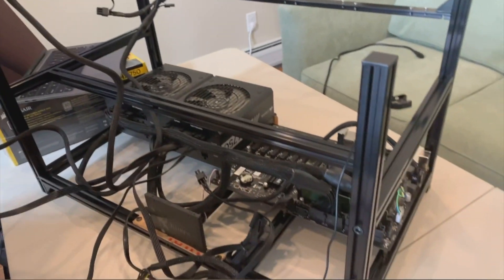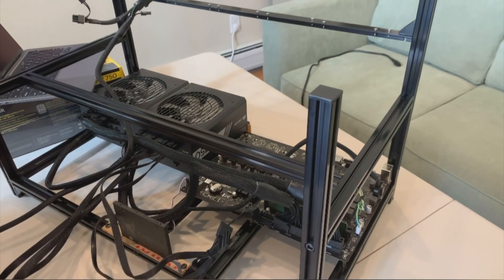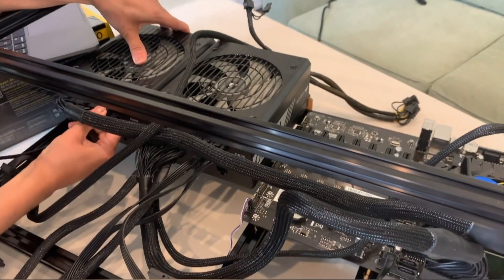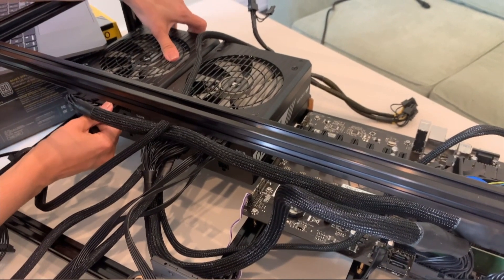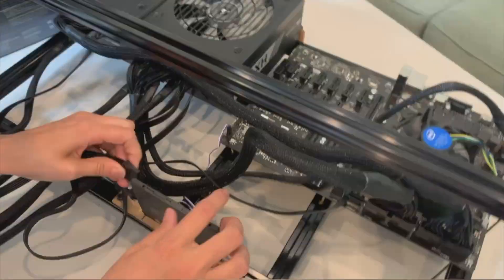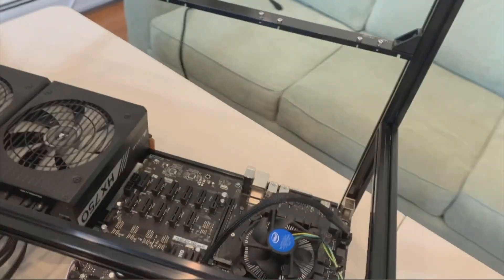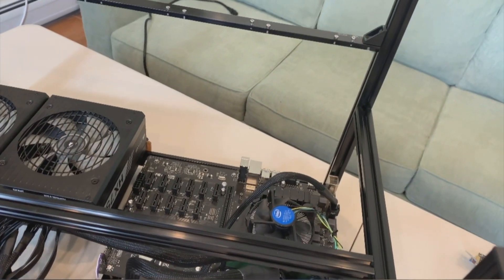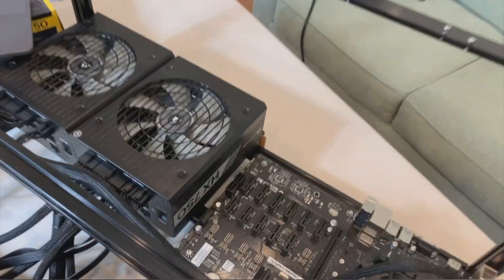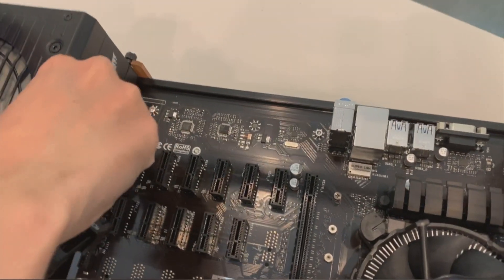I definitely need some cable management skills here. I'm connecting the SATA cable to power the SSD — I suggest keeping this cable separate from any risers, just for storage connection. One VGA cable from PSU number one has to power the PCIe slots on the motherboard — please follow my directions.